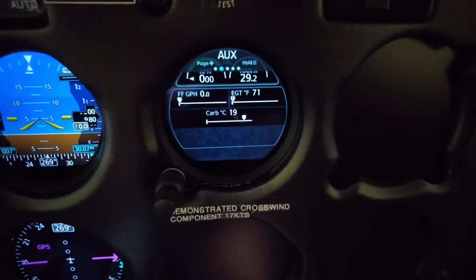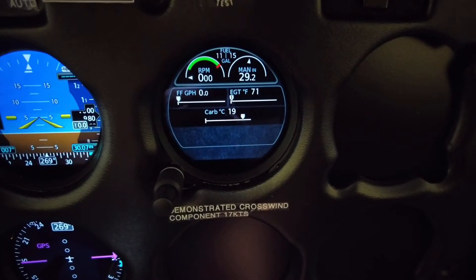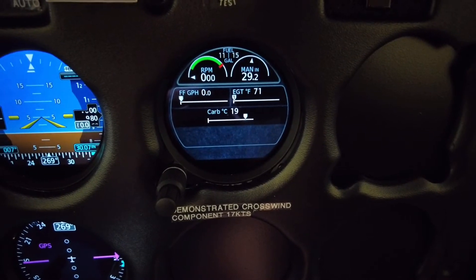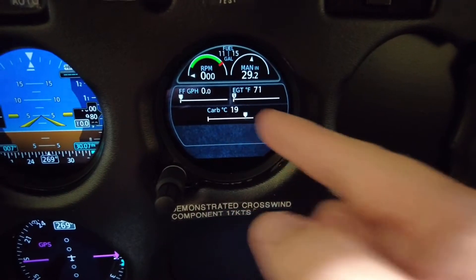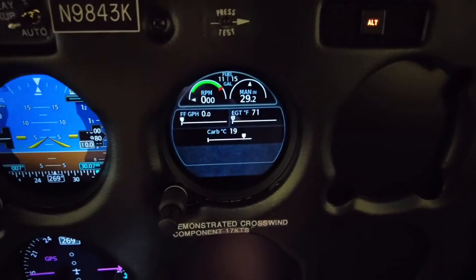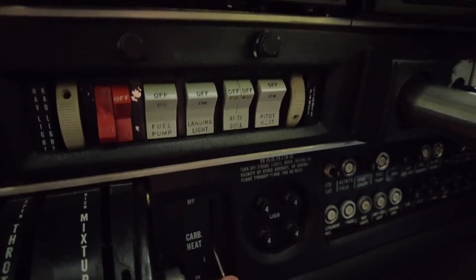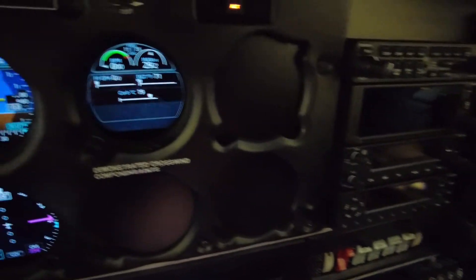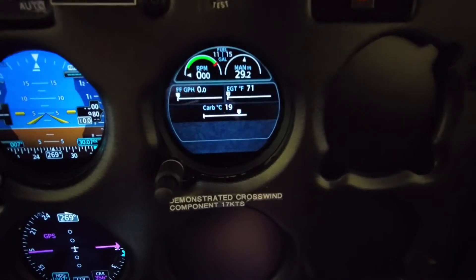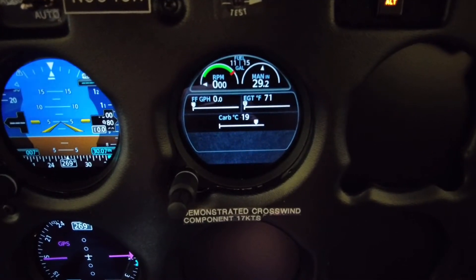I'm going to rotate through here. This is the auxiliary page and it gives you RPM, manifold pressure, gallons per hour, exhaust gas temperature, and carb heat. I really like the carb heat feature, especially in the wintertime. When you select carb heat and move it to open and back to close, you can go to this page and see the increase in carb temperature when you apply carb heat during your engine run-up.